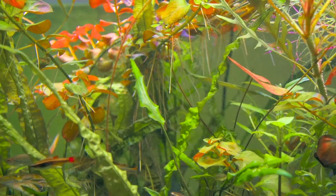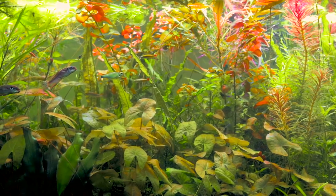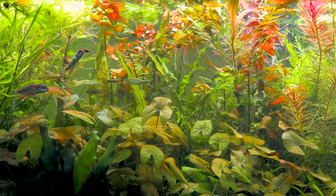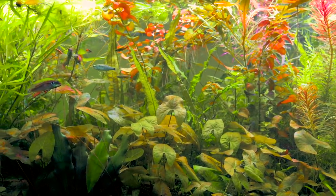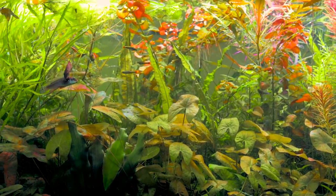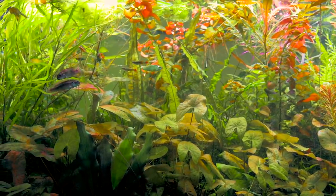But this tank isn't just a beautiful overgrown jungle for the fish — it's also a farm tank for plants. Some of these plants are just here waiting to be used in Chris's next aquascape, and others are occasionally harvested for auction at the local plant club.